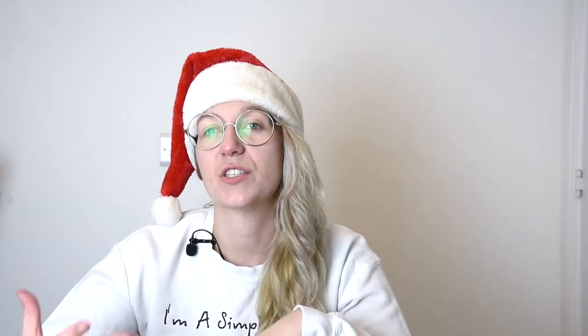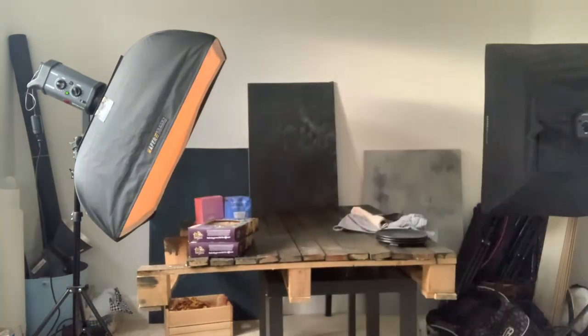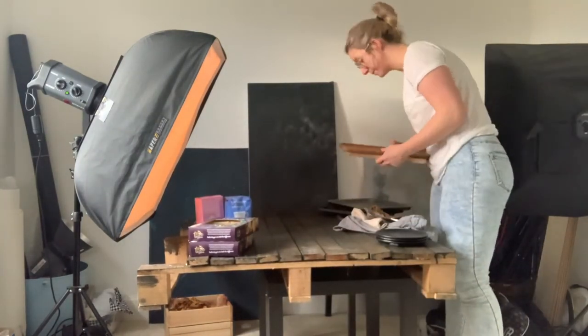I like to get my light roughly in the right position before shooting, but this can be changed — and usually is changed a little bit — once the subject is in there, to get it in exactly the right position. The next thing to do is gather all of the props we're going to be using for the shoot. So although I mentioned we're just going to be using a few Christmas props, we've also got things like linen napkins, plates, chopping boards, and trays. I like to collect way more props than I'm going to use so I've got variety and a quick change-out if I change my mind while shooting, which happens all the time.